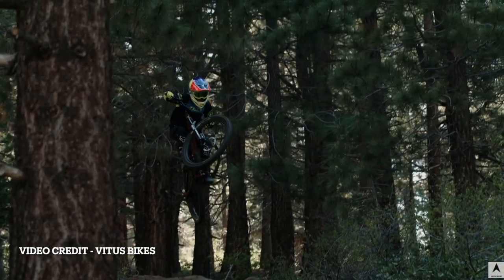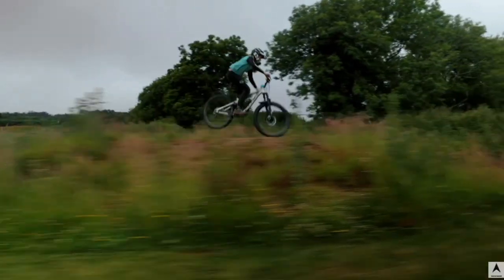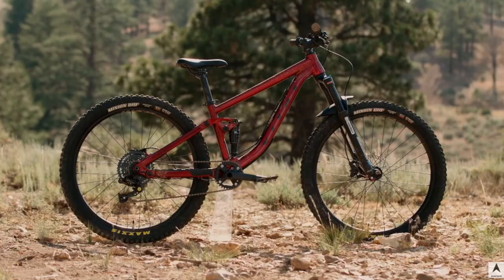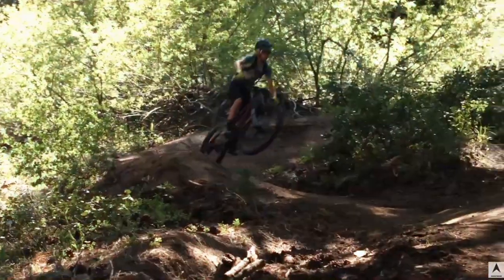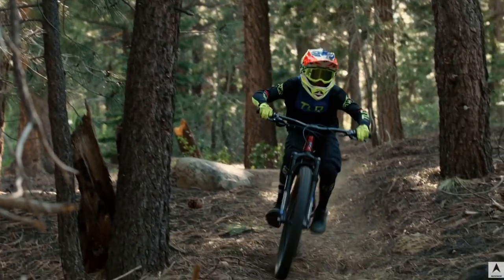Overall, I'm really excited that Vitus created the Mythique for kids. The Mythique is known for being a phenomenal trail bike that provides a solid build with good components and a value that most people can afford, and Vitus has kept the same ethos with the youth version. Admittedly, there's not really anything on this bike that I don't like. But if I had to nitpick, it would have been nice if the bikes came with dropper posts — though it's not a very expensive upgrade, so it's really not a big deal. This bike is on the radar for my daughter's next mountain bike.